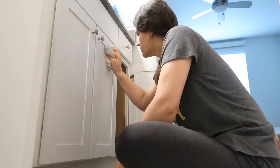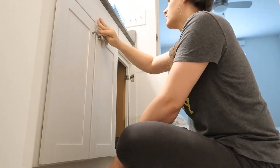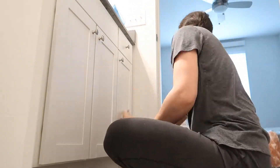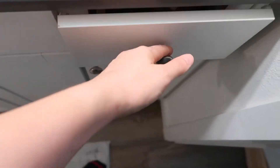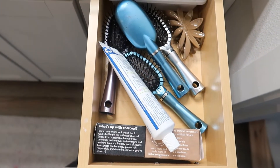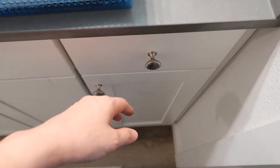Now I'm wiping down the front of the cabinets, making sure I get everything off. I try to do this every week but I'm doing a better job this time. And now I want to show you — this is the drawer before, and this is the drawer after.